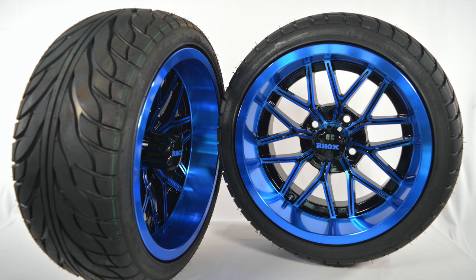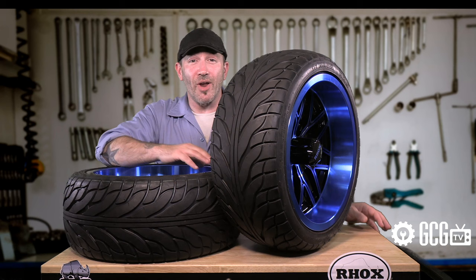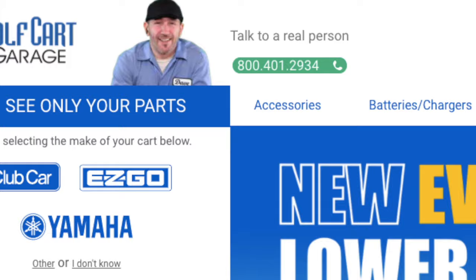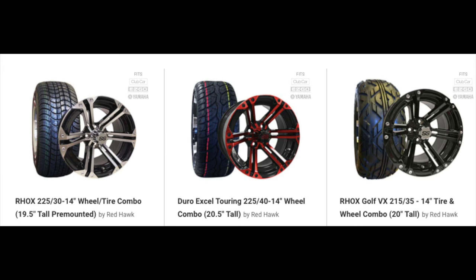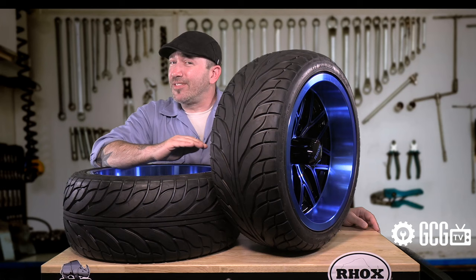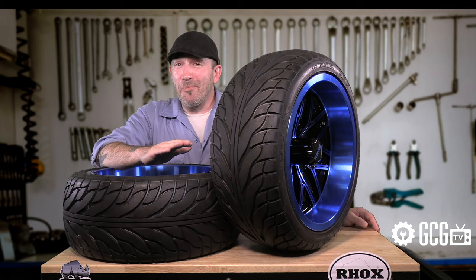Most tire heights can also be ordered in a number of different street or all-terrain treads and wheel sizes and colors. It's easy to see all of these options in our Tires section at GolfCartGarage.com. Many of the tires have also been placed in wheel combinations, where you can change the wheel right there on the page to see the new photo and price. These combinations arrive on the doorstep mounted and inflated, ready to install right out of the box.